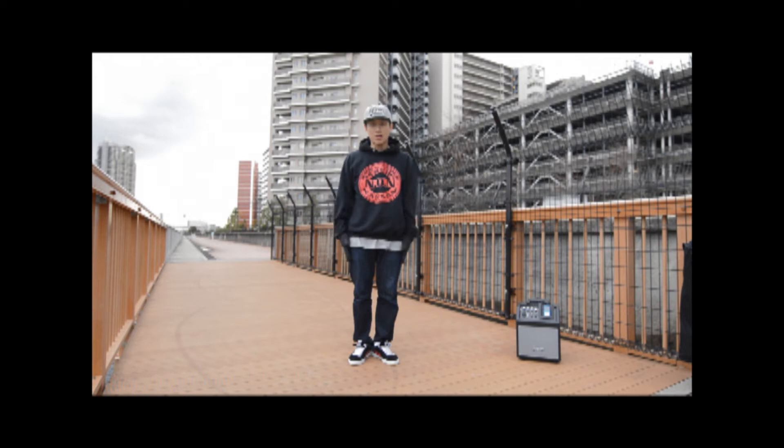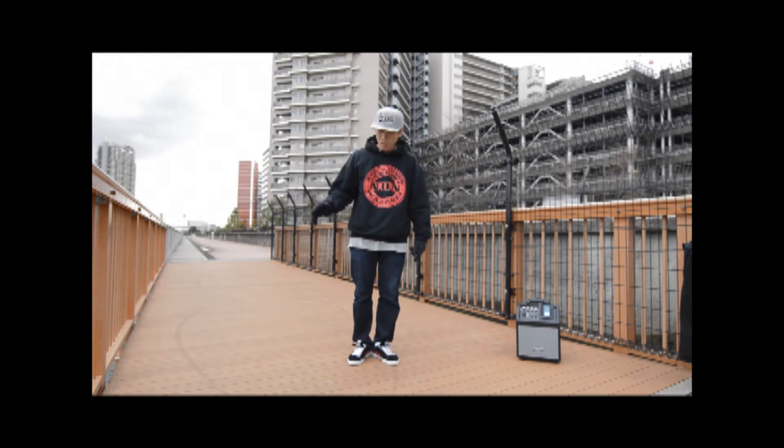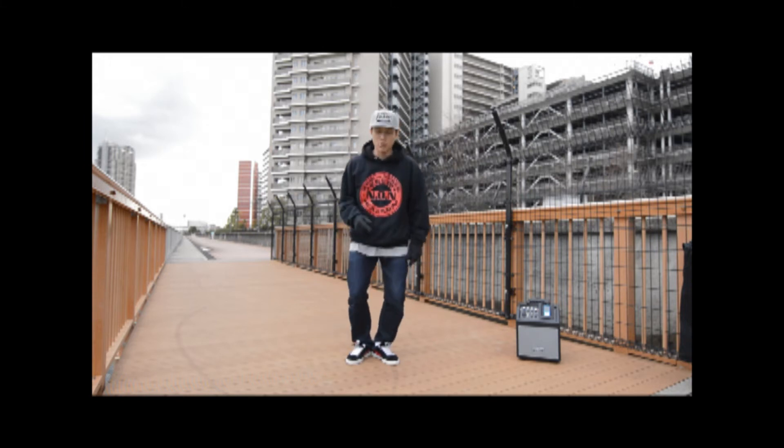So first, you're going to start in this position, you're going to give a little hop like this, and when you hop — if I start from my right — I'm going to touch my heel like this. Ready, hop.